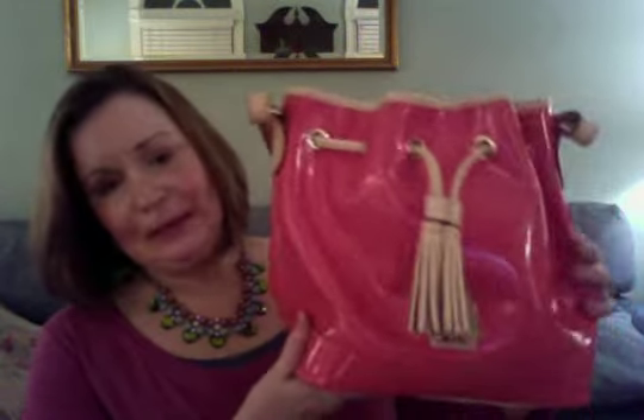Hi and Happy Thursday. This is Carolyn and I'm just going to go back over what I was doing last night with a few more bags, which is the Patent Leather Dooney & Burke Pull String Bag. Last night I started with this one, which is Bubble Gum. I bought these from I Love Dooney and got a great price on them.